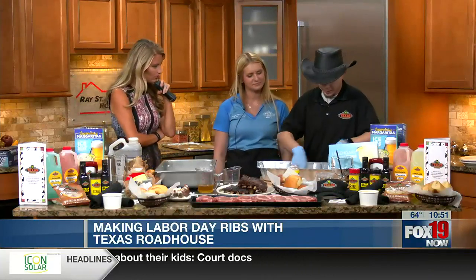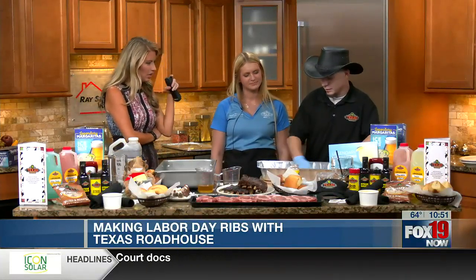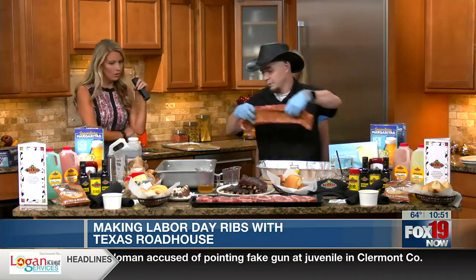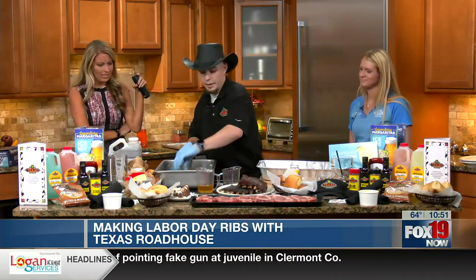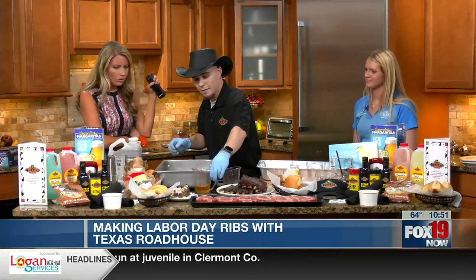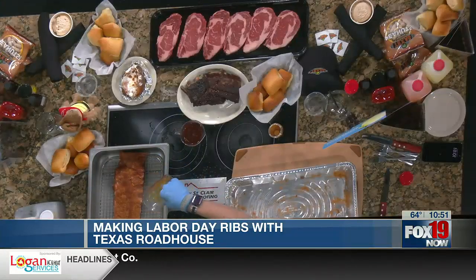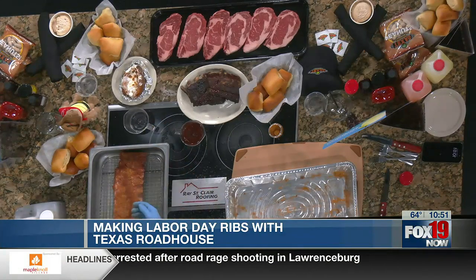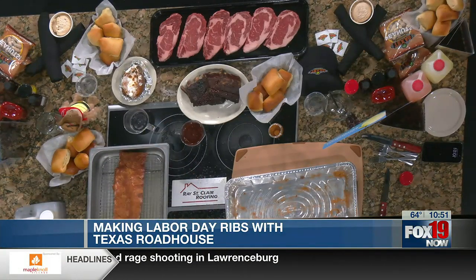After it's nicely seasoned all over, stick it in the pan you're going to cook it in. Add a half a cup of water and two tablespoons of liquid smoke. When you put the ribs in, it'll be meat side up, and then cover it with foil.